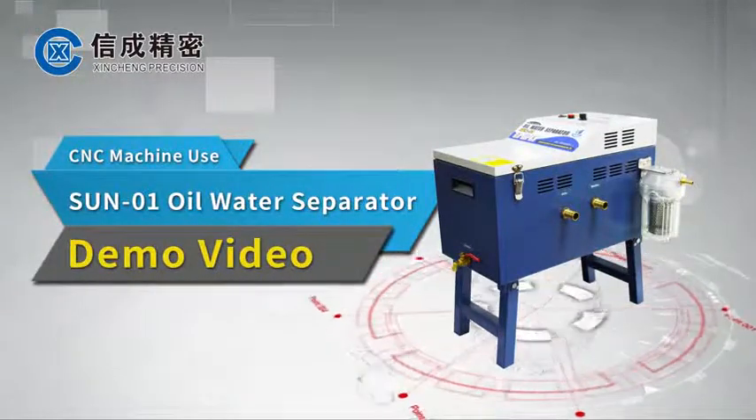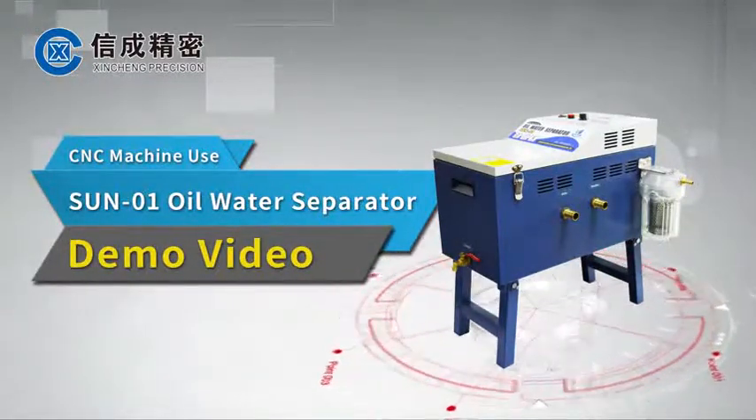CNC machine use 1001 oil water separator demo video.